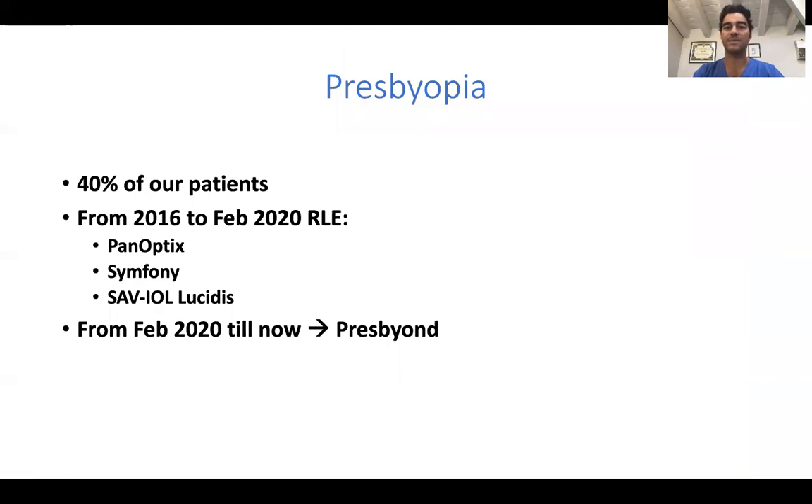Why PRESS BEYOND? Because PRESS BEYOND accounts for 40% of our patients, which is a lot in our practice.